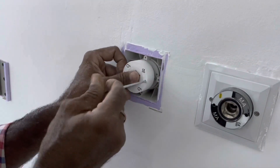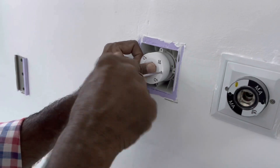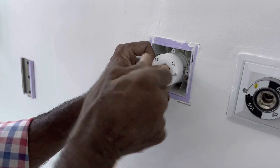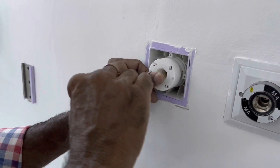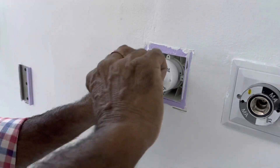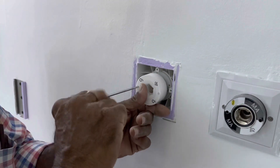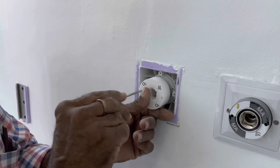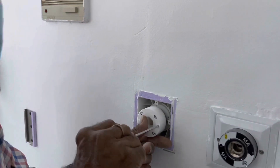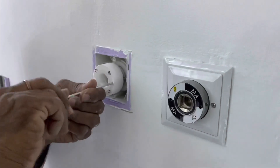Tighten both Allen key screws to avoid shaking and leaking from the bottom side. This will also help with installing and removing the flow meter very easily without any shaking, securing the outlet.